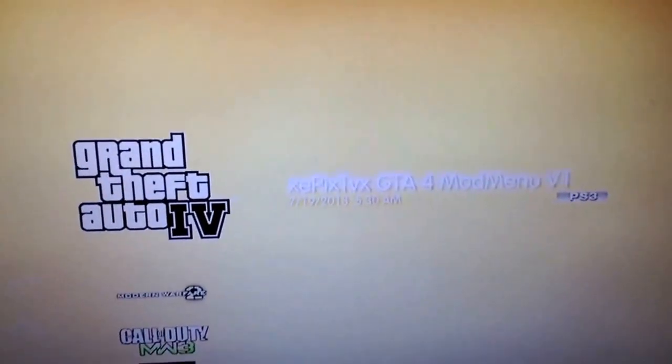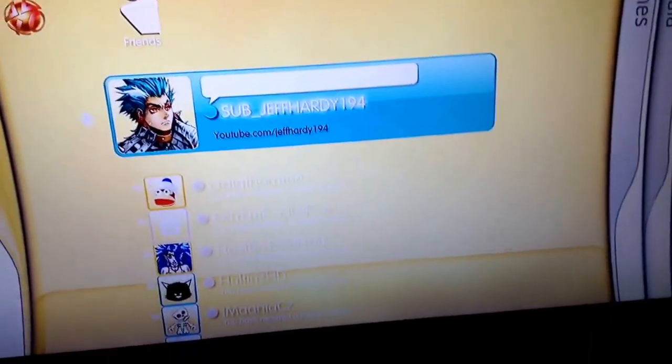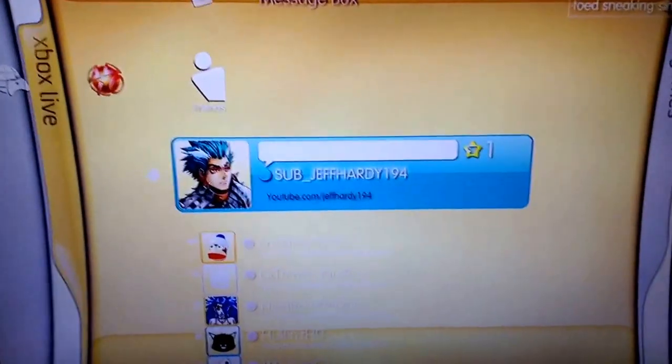That's pretty much my setup. I had a few people asking about it. I finally got the GTA 4 mods — I really like the mod manager, it's pretty cool. Hit that like and subscribe button and see you guys next time.